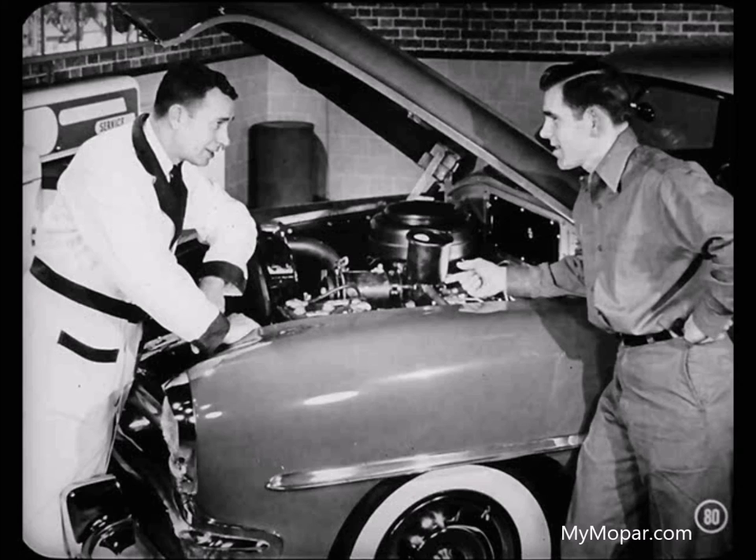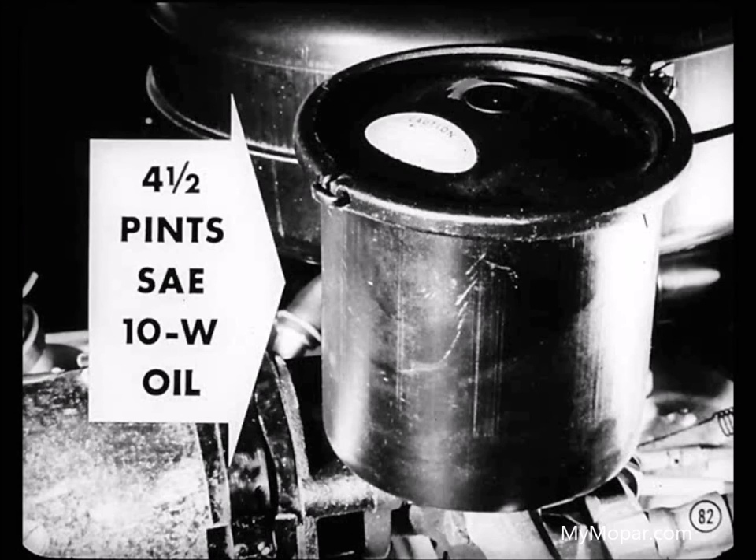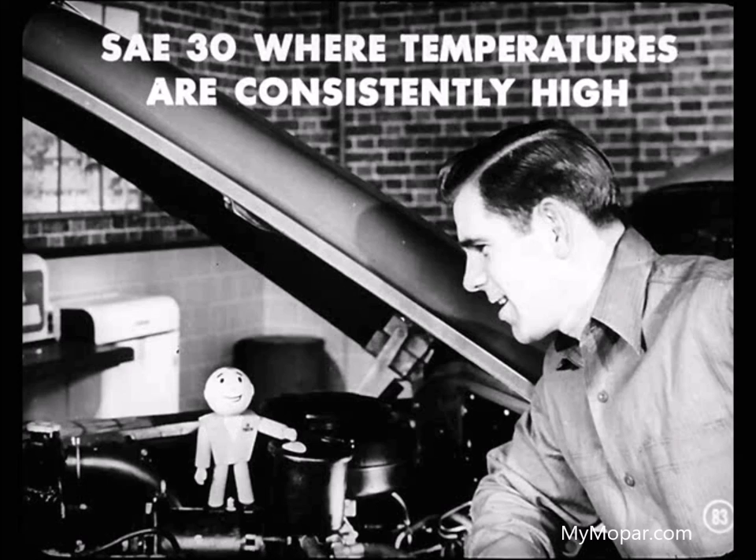Other than the thousand-mile oil level check, the hydraulic system needs no further attention. That worm housing is filled with oil when the complete unit is assembled and never requires changing. The hydraulic system holds four and a half pints of SAE-10W engine oil. For extremely cold climates where temperatures are consistently lower than ten degrees below zero, drain the system and fill it with SAE-5W oil for best results. For climates where temperatures are consistently high, use SAE-30 engine oil if power assistance seems a little weak.